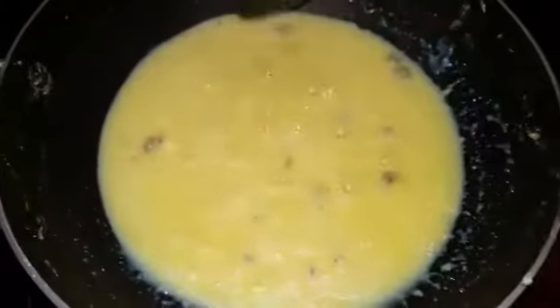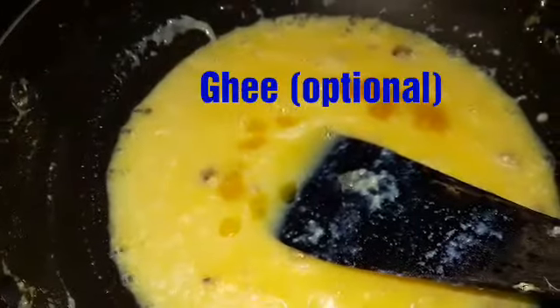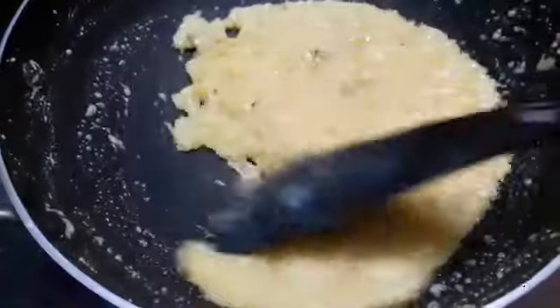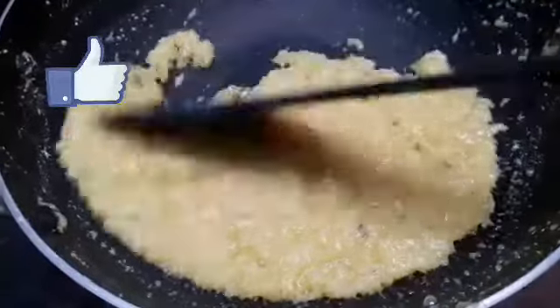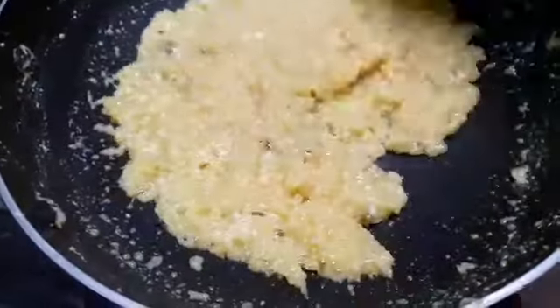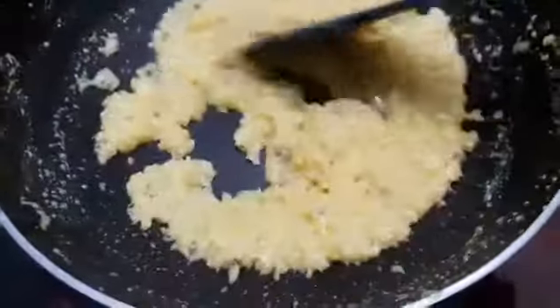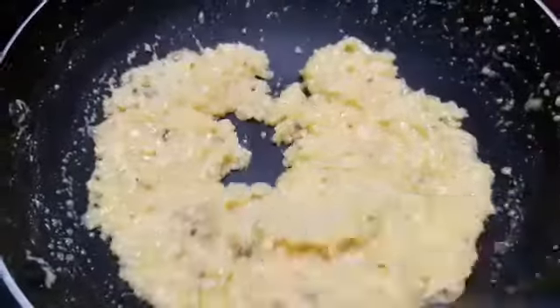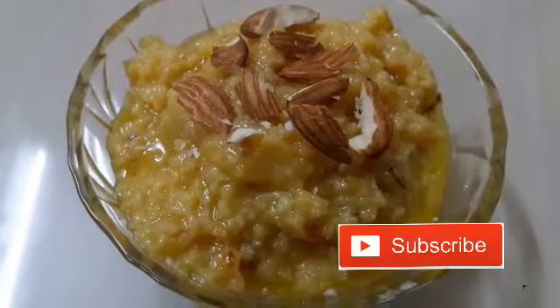Now you can see the volume has reduced very well. At this stage, if you prefer, you can add in ghee — it's completely optional. I am adding a few drops of ghee. It's really thick now. Transfer it to a jar or bowl — it's ready to serve.